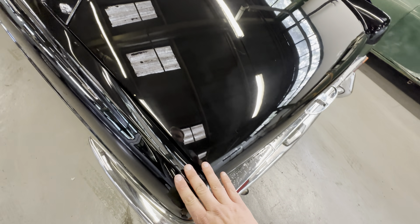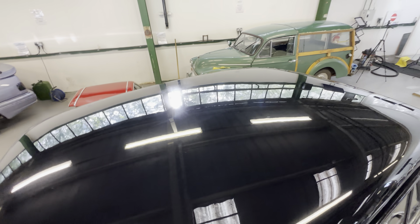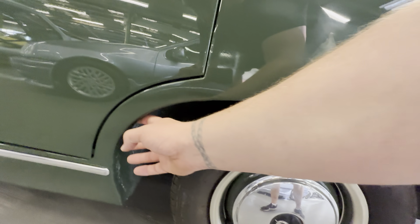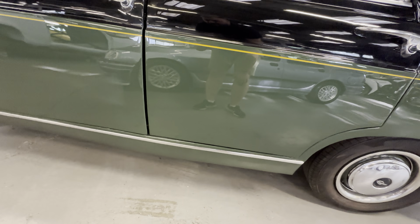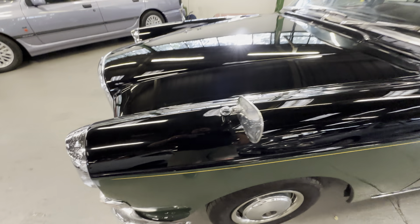Along the top here, lovely and straight and tidy — no ripples or dents. These ridges are lovely and clean; normally if they've been over-polished they'd be burnt through, but these are all very good. Bottom of the screen is nice and tidy, as is the top. The roof — a big expanse of gloss black paint — is very, very good. Lovely and clean on this rear quarter with a hand-painted pinstripe on this side, lovely and clean all the way down. Inside the arch is clean as well.